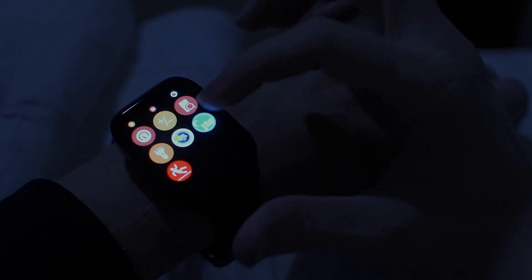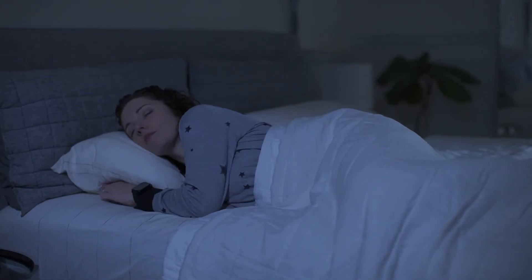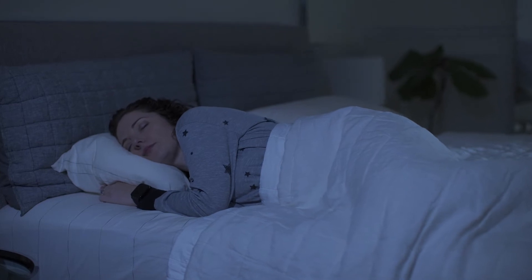Smart Wrist also monitors you while you are asleep. It collects data while you're sleeping to classify your sleep pattern as light, medium, or deep sleep.